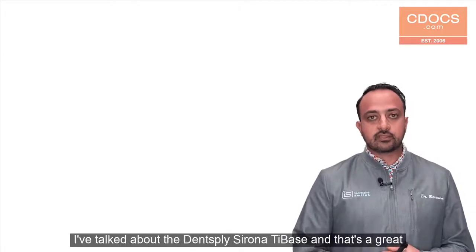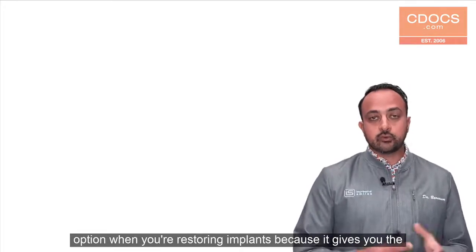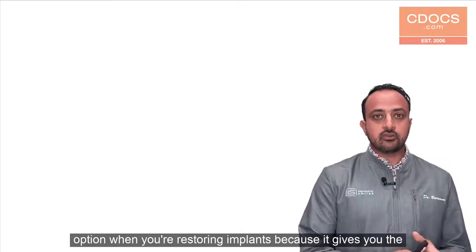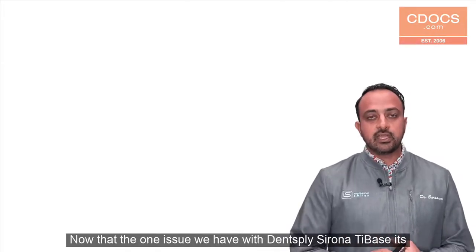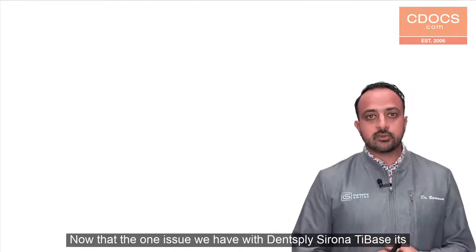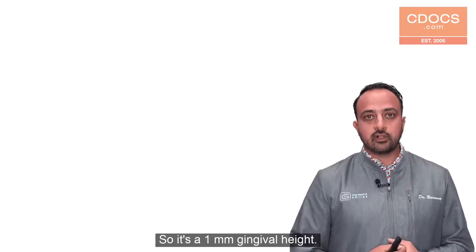In previous tips of the day I've talked about the Dentsply Sirona Tie Base, and that's a great option when you're restoring implants because it gives you the ability to use your CEREC to design and manufacture the restoration. The one issue we have with the Dentsply Sirona Tie Base is it's limited to just one size — a one millimeter gingival height.